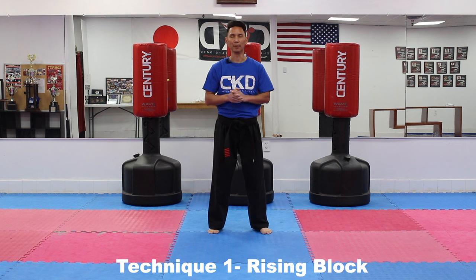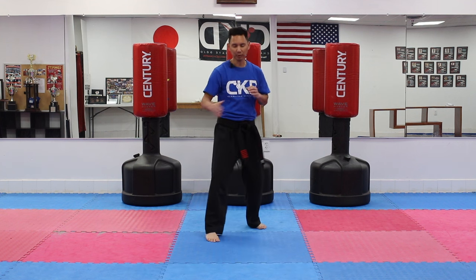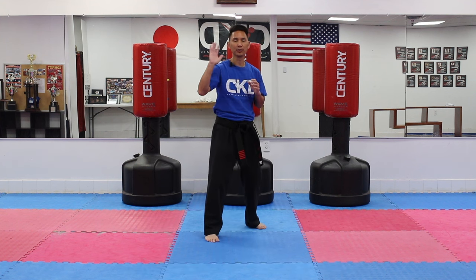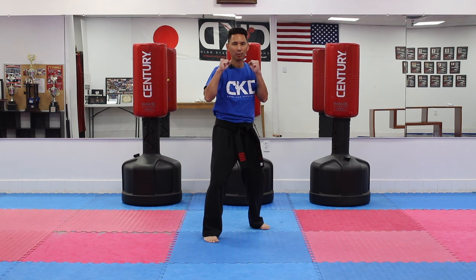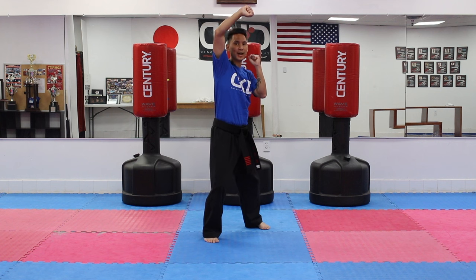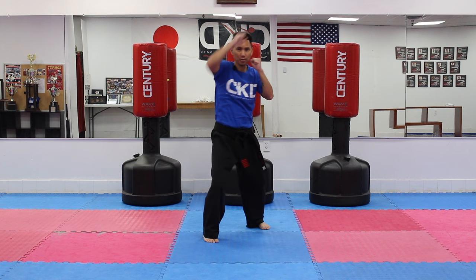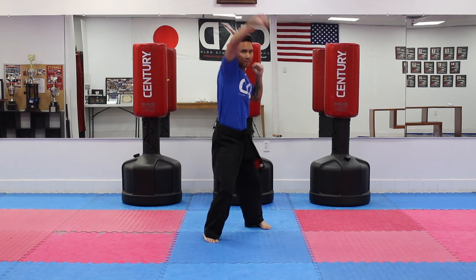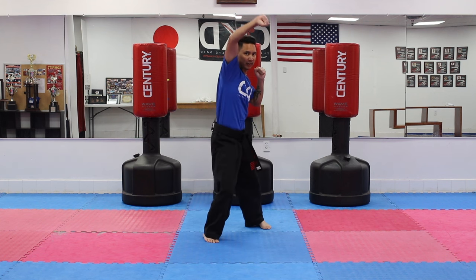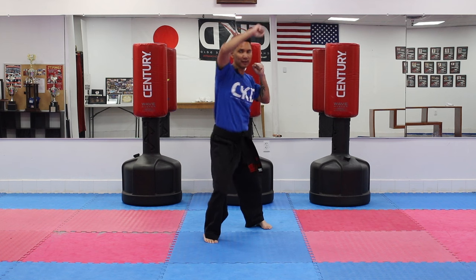Now that we have completed our warm ups, we're going to move on to our first technique, which is called a rising block. Put your left foot in front, we're going to use our left hand. Put your guard up, cross your arms and raise it right above your head, just like an umbrella, nice and high. Cross, up — one through ten.